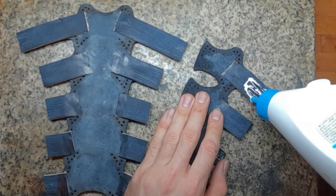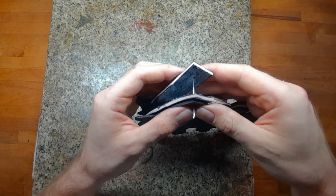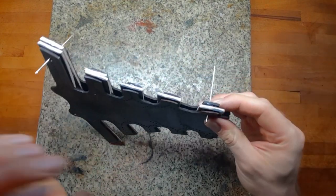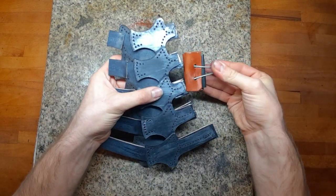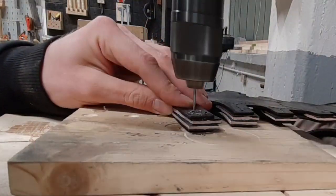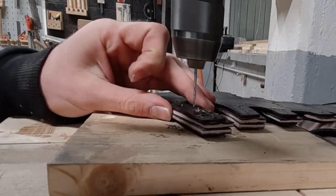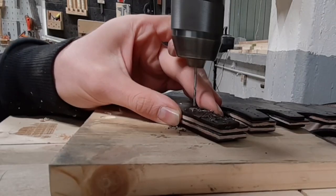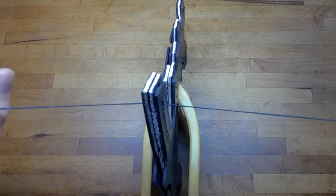Doing this on both sides and after that gluing them together just on the ribs. With some needles I adjust them to each other to fit as close as possible, since I cut the holes already on both pieces in advance which was not the best idea. So now I can drill them all the way through.